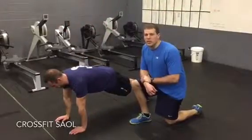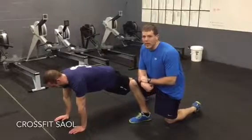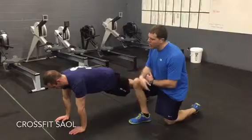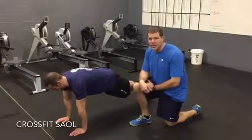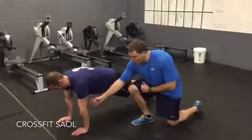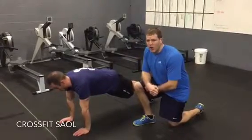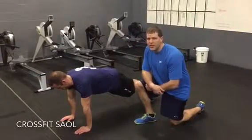To finish off the series, we're going to do 30 seconds in the tall plank. Clint's going to work that perfect top push-up plank position — holding the hollow, ribcage pulled down, glutes squeezed tight. Elbows are pointing forward, externally rotated through the shoulder, creating good tension, holding that top position for a full 30 seconds.